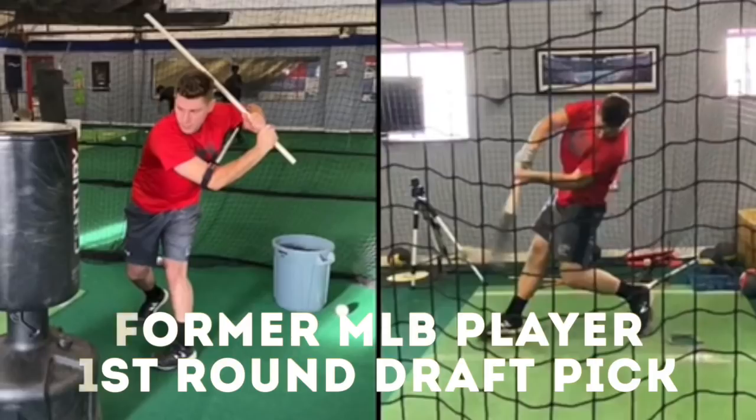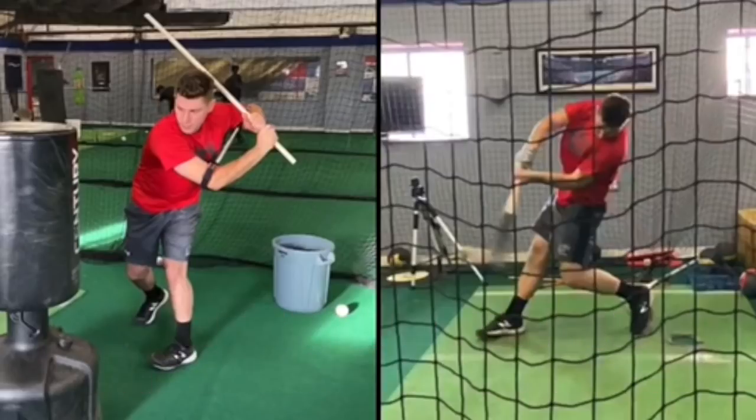I want to show you a couple of things. I threw this up on Instagram not too long ago. Every time I throw this type of drill on, or really almost any drill that's a little unconventional, I get a lot of interesting feedback. I'll get people like, man, that's a great looking drill, that's really cool. And I'll get some people like, this is the worst drill ever. Are you trying to ruin hitters?